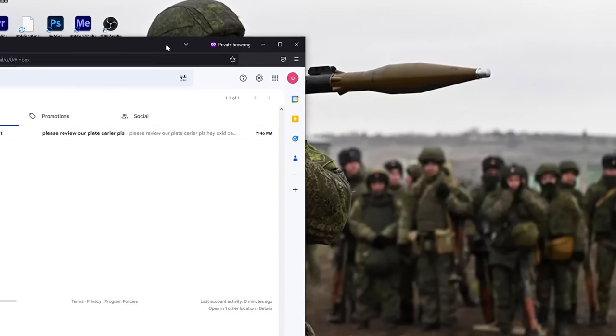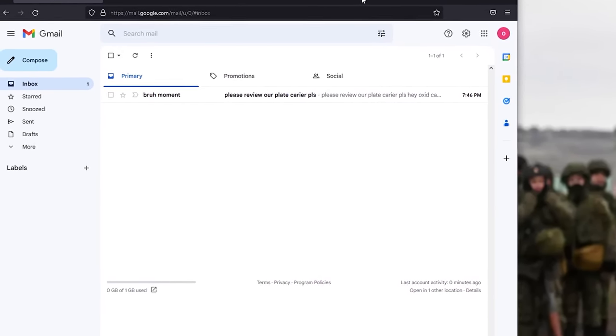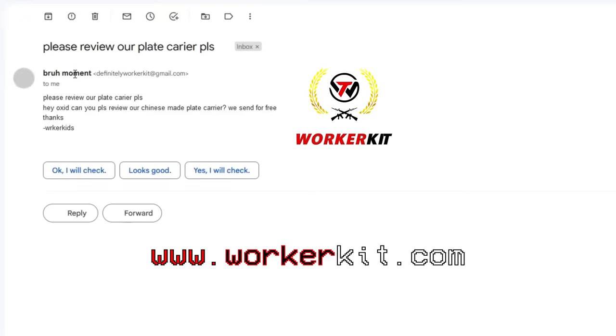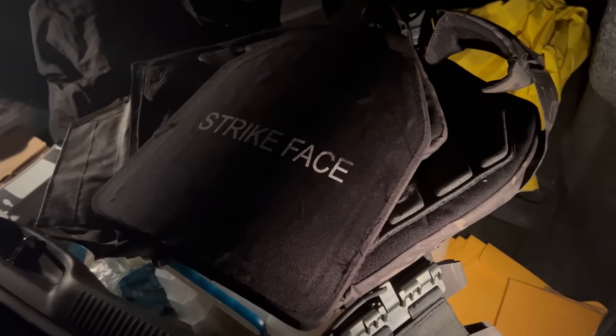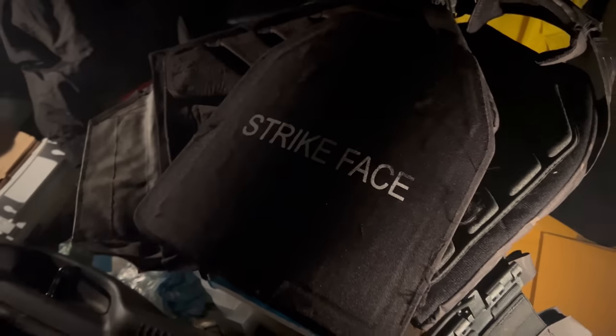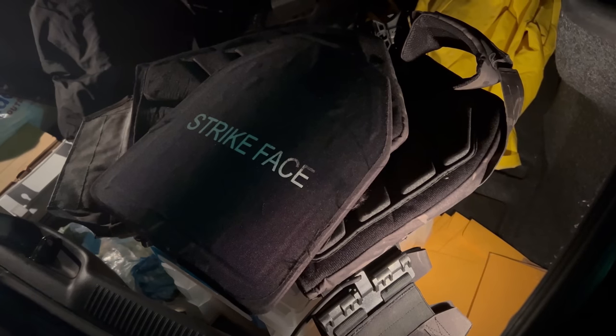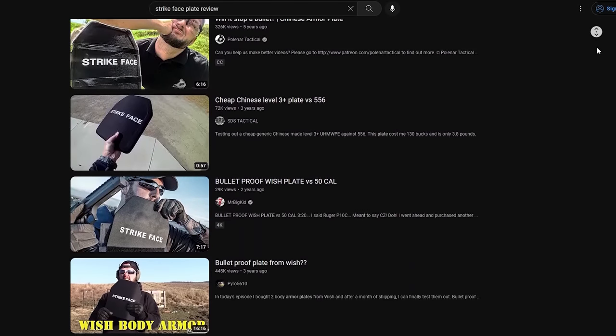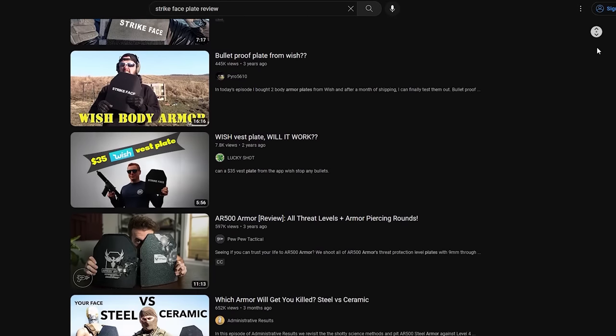A Chinese company called Workerkit randomly emailed me asking me to do a review of their armor in exchange for a free plate carrier and plate set. Normally, for reasons of taste, I'd refuse to do a review of Chinese plates like this, as they're the ubiquitous strike face Chinese plates that are mass produced and sold under many brand names. Still, the silicon carbide and polyethylene backed plates are legitimately level 4 and good to go. These plates are average priced and have been reviewed to death under many other channels.